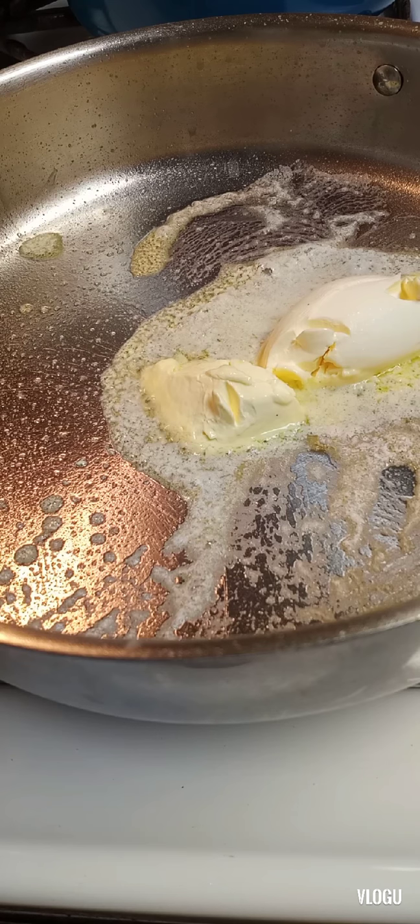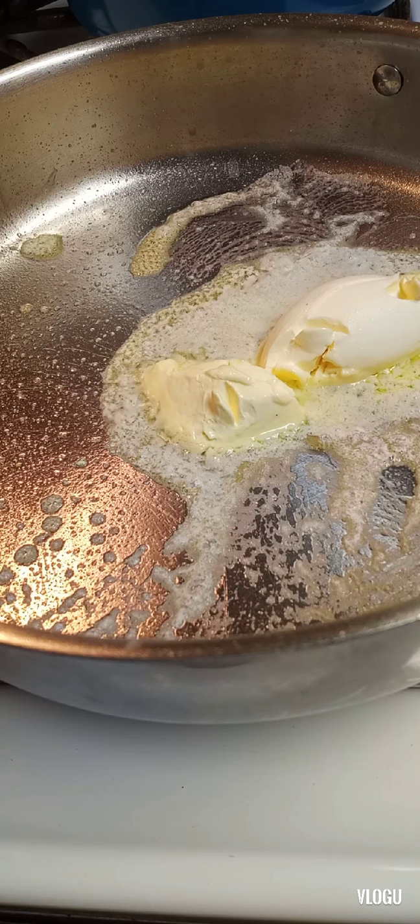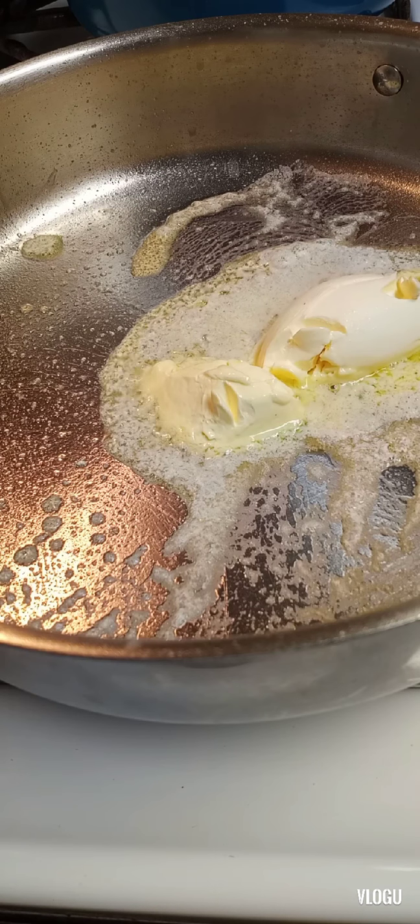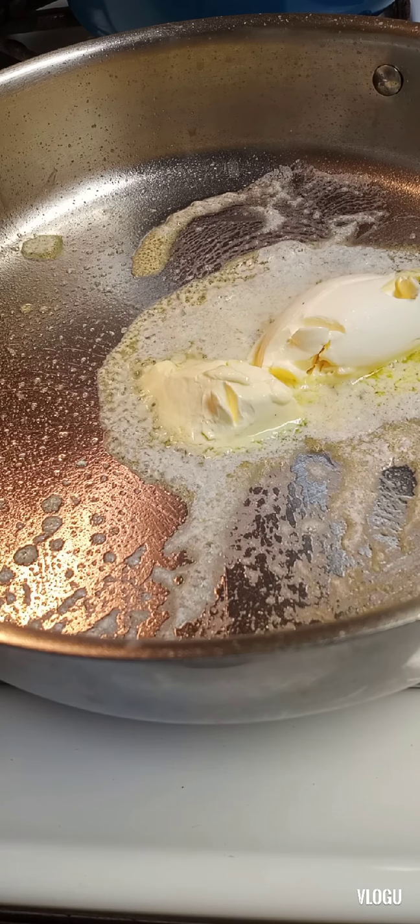So if you want to enjoy this video, please like, subscribe, and share if you want to. Comment down below — do you like shrimp alfredo, or how do you cook yours?